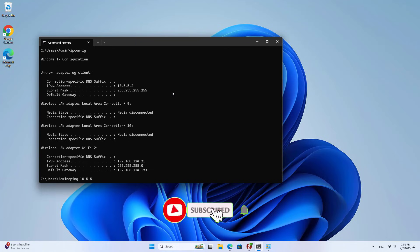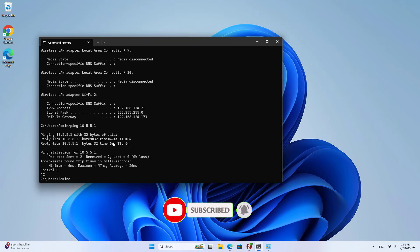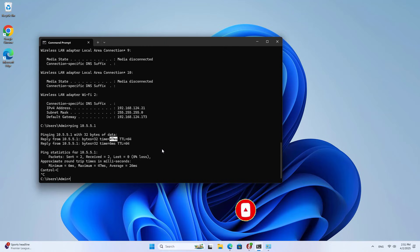Thanks for watching, don't forget to like and subscribe. I will go to the device management page, access the shared folder or use the diagnostic tool to test the VPN connection. Good luck!